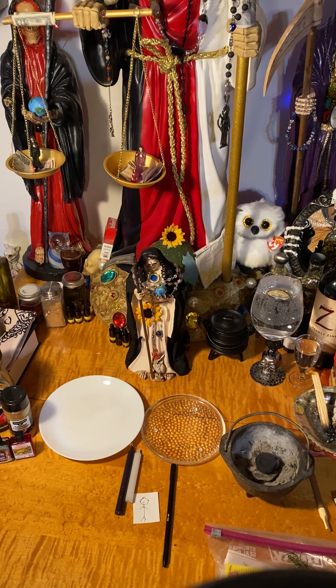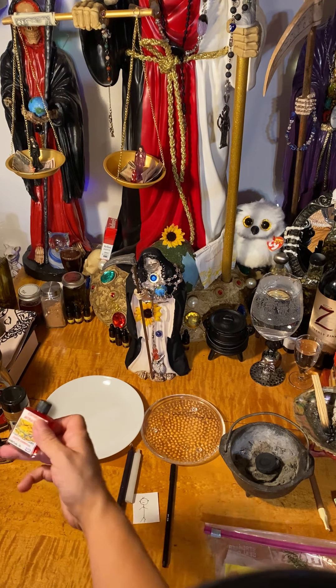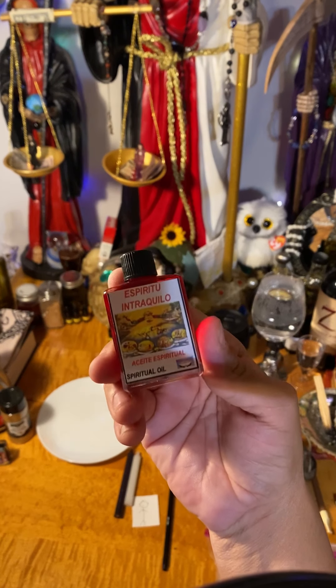You're going to need ground cinnamon. You can also use instant coffee, and that's for speed — you want it to hurry up and manifest fast. I'm going to be using both. You would need binding oil, but I am going to use Santa Muerte oil and Espíritu Tranquilo, and that is to calm this person down.